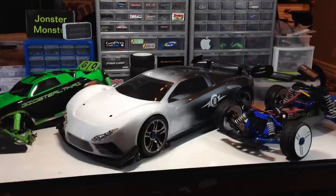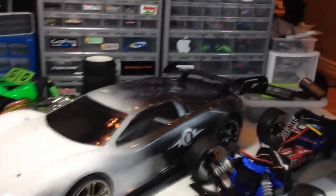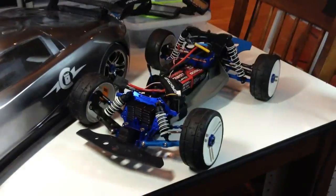For all my new subscribers, I've reached 750-something subscribers as of lately, so thank you all for subscribing to my channel. Now I'm going to give you guys a close-up look at these individual cars.